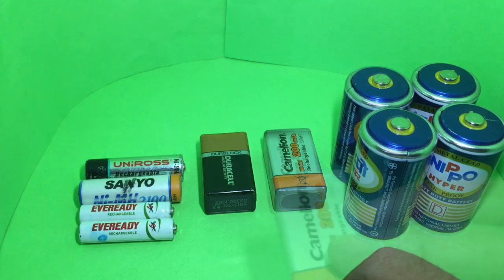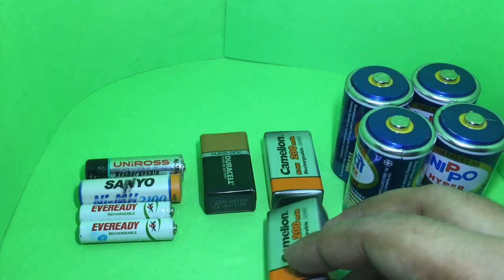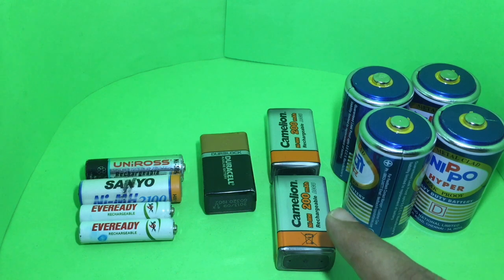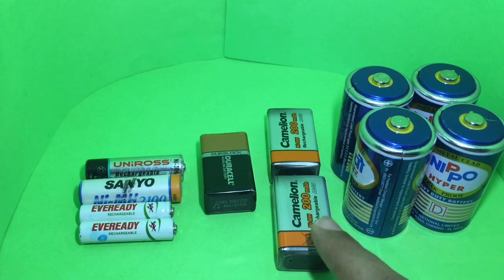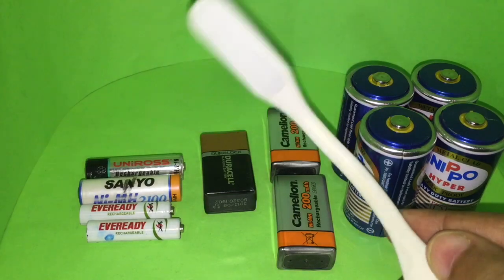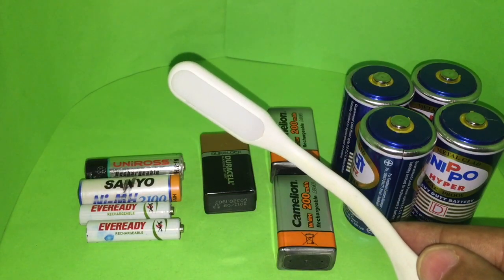I used to use rechargeable batteries to power the lights in my videos — I needed two of them to make videos. These rechargeable ones lasted around an hour, so every day if I wanted to make a video I had to remember to recharge them. Whenever I forgot, I couldn't make videos. That's why I abandoned them and switched to a new system.